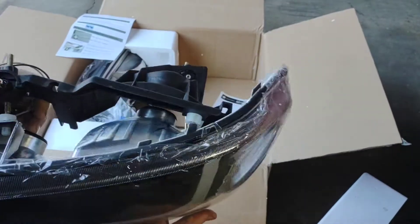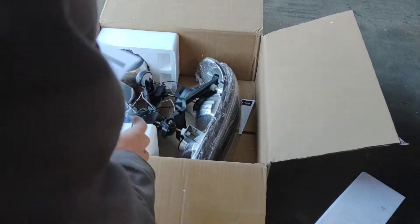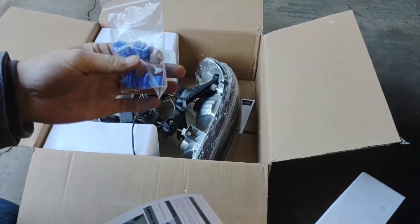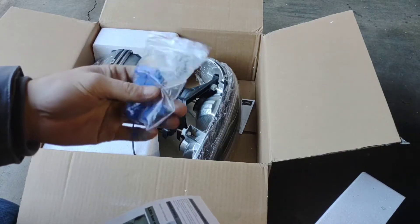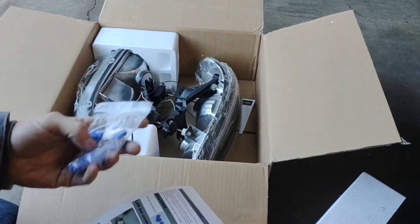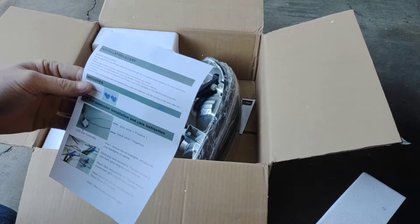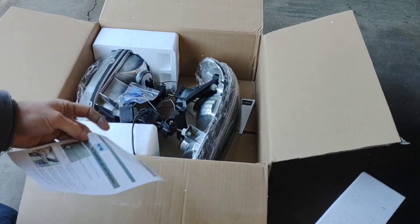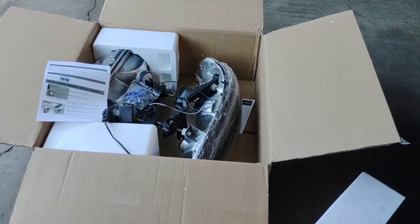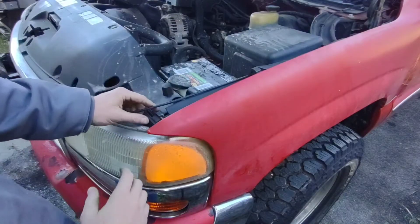Everything looks nice. It also comes with instructions and scotch locks. I'm a fan of soldering things — I'll probably just use these for now. Even if you haven't done much mechanic work or wiring work, anybody can use these; it's really simple. So we'll get the old headlight out of the truck and see how these fit, then figure out which wires to tie into for the marker lights LED strips.